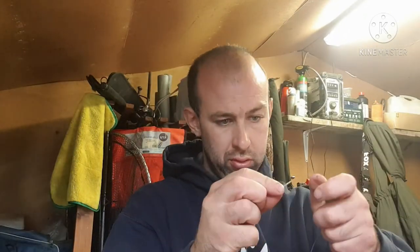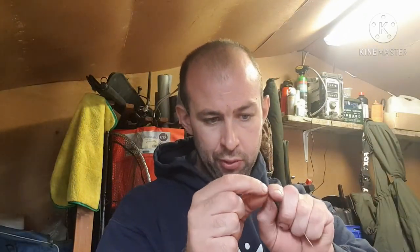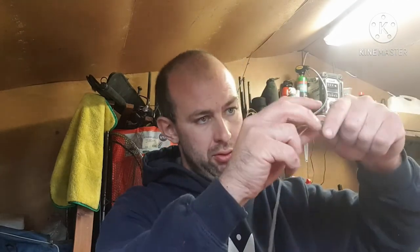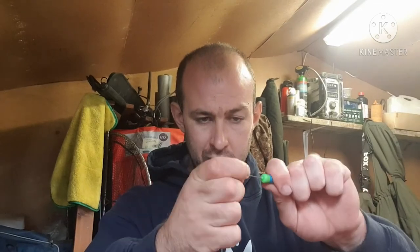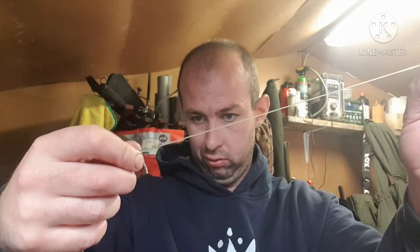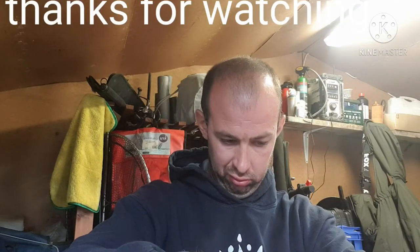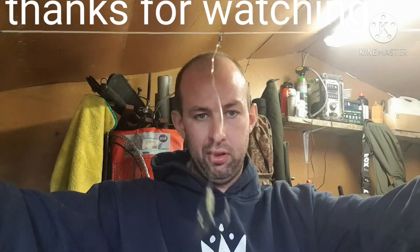If you're using lead core, just get your lead core and put your baiting needle through the eye. Thread your swivel with your chod on it down the line, and pull your bead across onto the line too. Just set that bead wherever you want, and set your other bead where you want it. And there you have a chod rig.